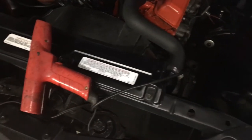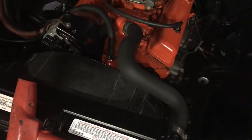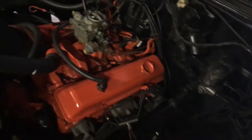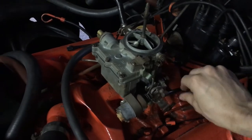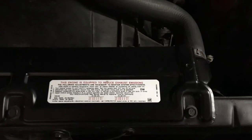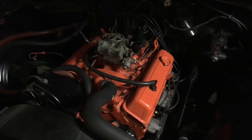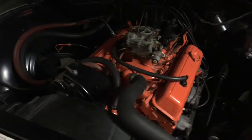In case you had a hard time seeing what was going on, the camera doesn't pick up the timing light very well. We're currently at 6 degrees before top dead center and we want to get to 8, so we're going to advance the timing by 2 degrees by turning the distributor housing ever so slightly counterclockwise. Here we are at about 10 degrees before top dead center.